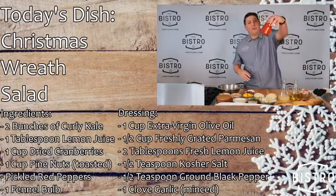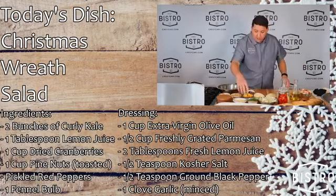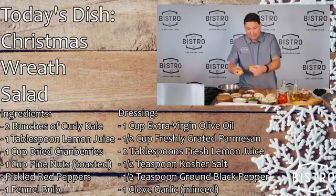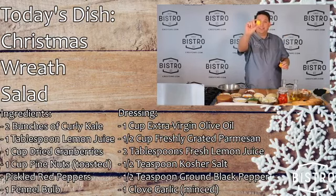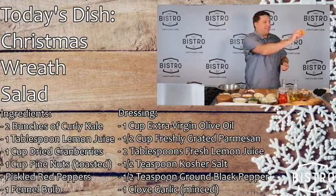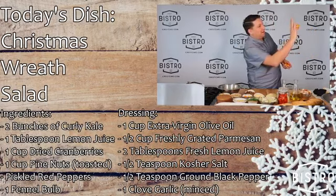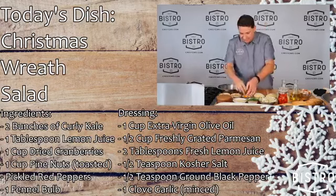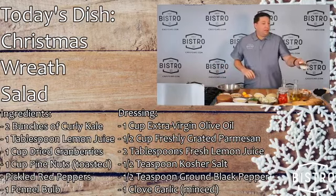We got some wonderful pickled red bell peppers, fennel. We got all these fun quats — a lime quat right there, a clemenquat right there, a little clemenquat and a kumquat. Boom. Nice citrus there. We got some beautiful toasted pine nuts, garlic, Kobe, Wagyu, baked beef bacon.